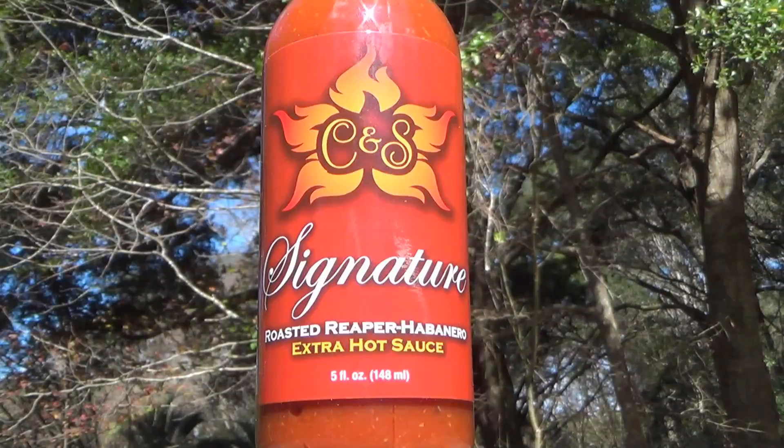And then we've also got the Signature Sauce, which is also the Roasted Reaper Habanero Sauce, but this one is the extra hot variety. On the side of the bottle, it says we've combined some of the best flavors from the garden and the spiciest chilies known to man to create this savory cocktail of heat. Enjoy on shrimp, fried appetizers, pizza, pasta, or in beverages such as Micheladas and Bloody Mary.